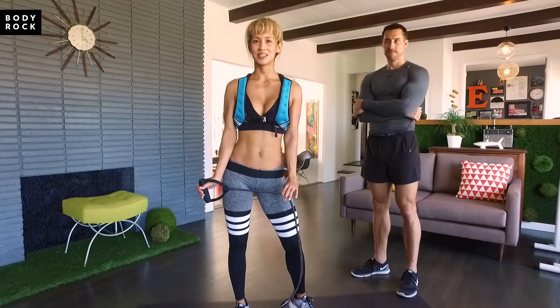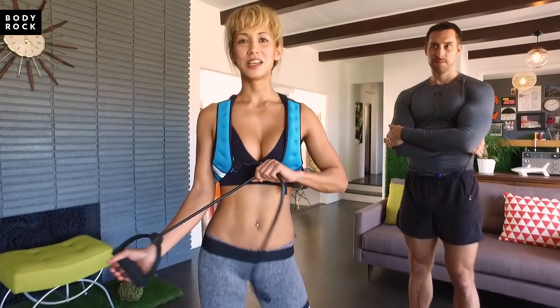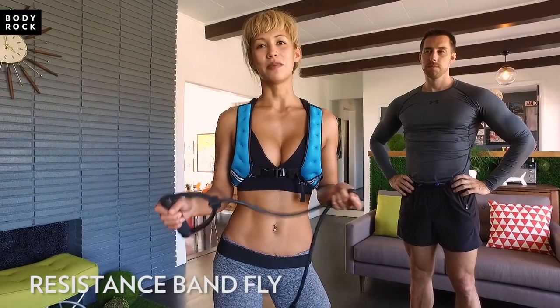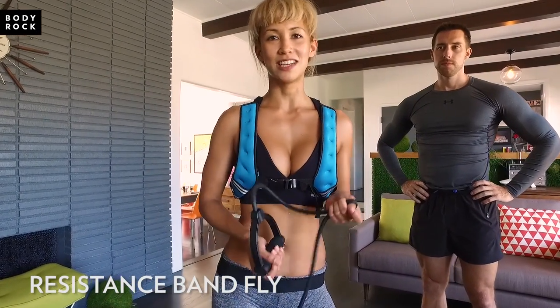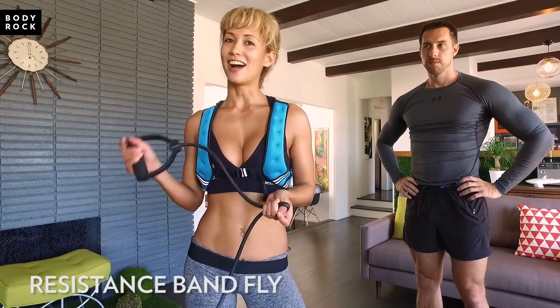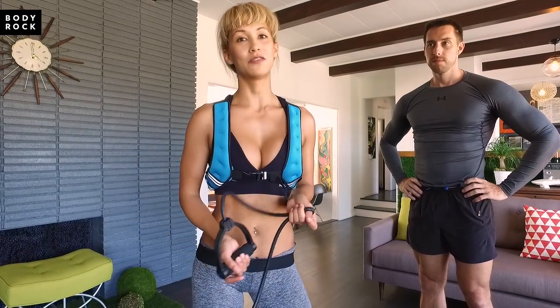Hey guys, it's Christina Sofon here. Today's movement of the day is a resistance band fly. This exercise is in my chest day workout for my 21-day challenge. If you want to do this exercise — which I highly recommend because it's a great one for working out your chest — join my 21-day challenge on BodyRockTV or SweatFex.com.